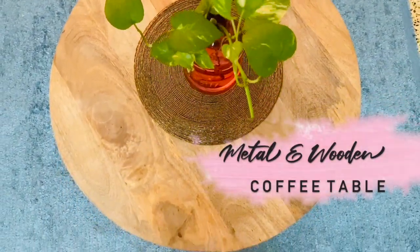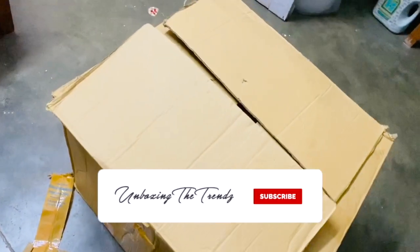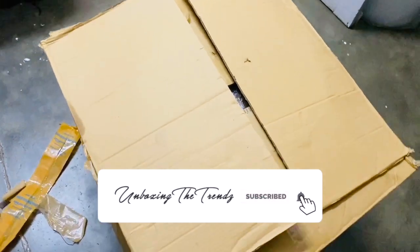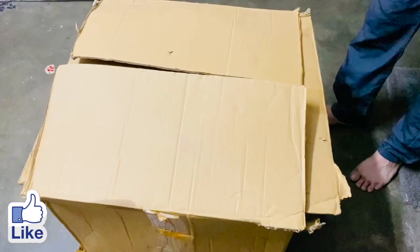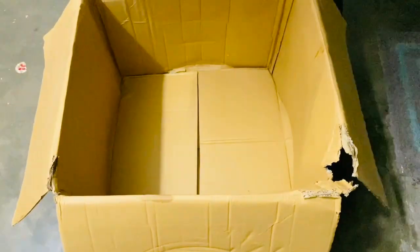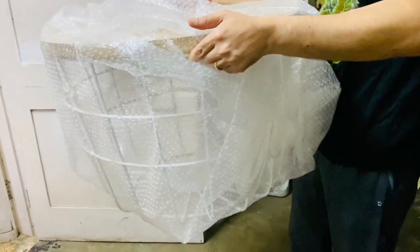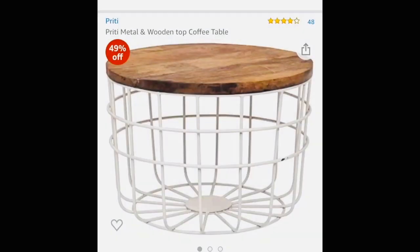Hi everyone, welcome to our channel Unboxing the Trends. Today I'm going to do an unboxing of this beautifully cute coffee table. I was looking for a coffee table that is small, compact, and sturdy. I found it on Amazon — it comes in two colors, white and black, and I loved the white one.